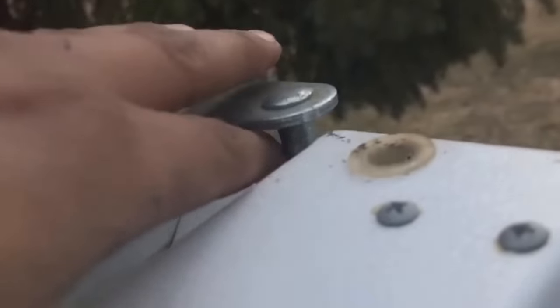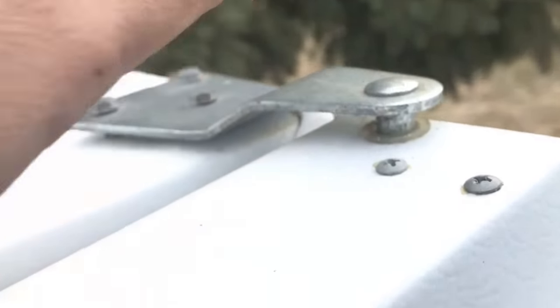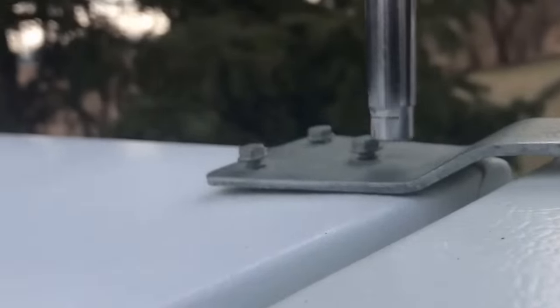So once you put that on top of there, we put down this side first and we're going to match the holes right here. Bottom one done. Now raise this up and just push down, and then we can tighten those screws.